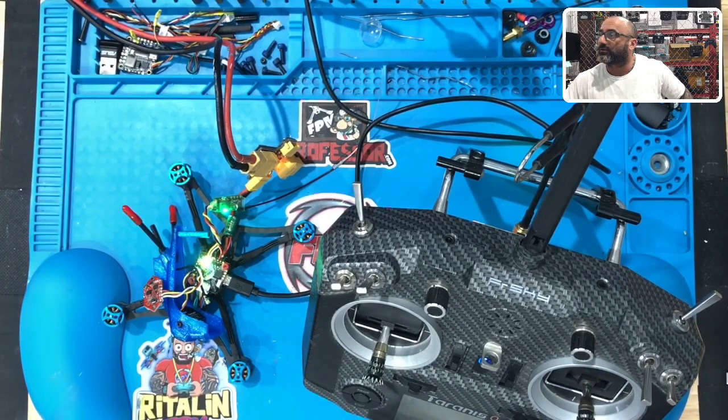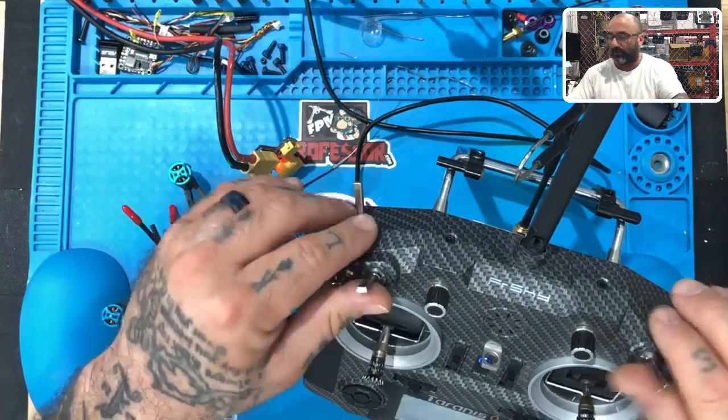Once you drop down and select Crossfire CRSF, we should be able to go to the receiver tab and see everything there. It's probably a good idea to share this part of the screen because people might have questions about this anyway, so we'll go ahead and do that.